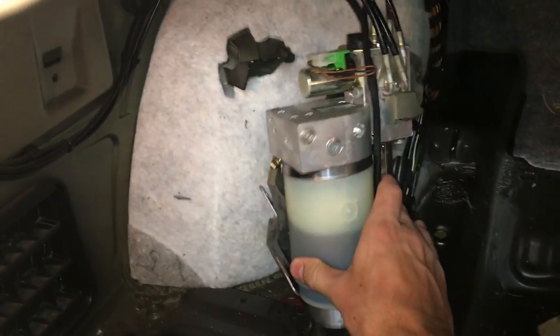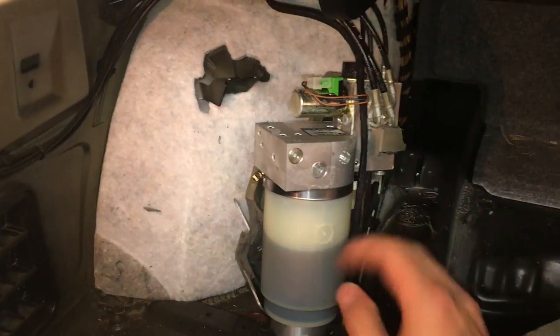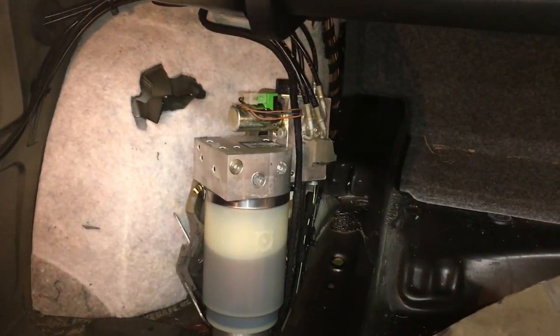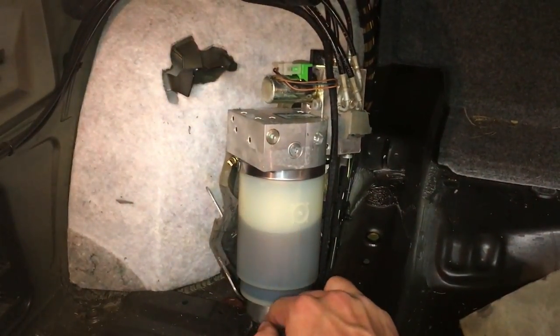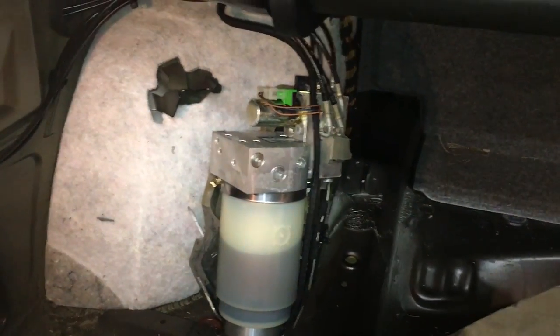The number one thing to remember: if you're low on fluid as I am — below minimum — that means you have a leak in the system. You can add fluid, but the operation is malfunctioning because you have a leaky cylinder somewhere. Most likely it's going to be on the left-hand side at the bottom, and I'll show you how to scout that out.